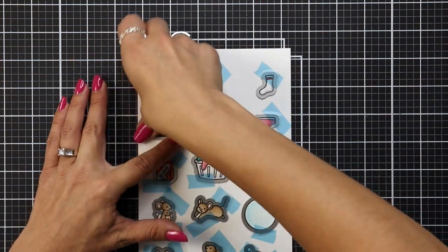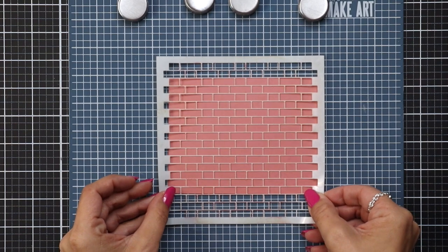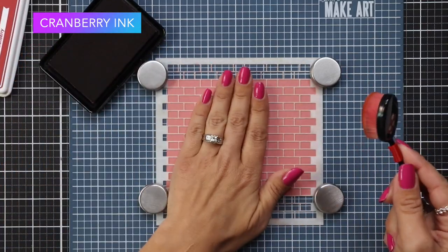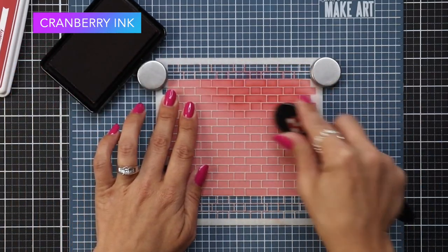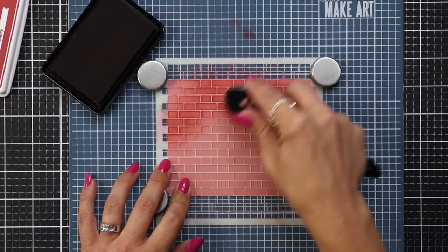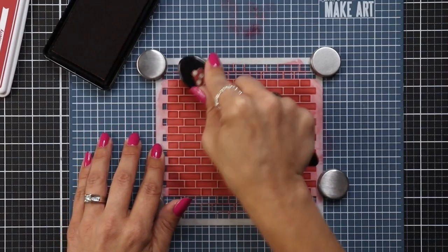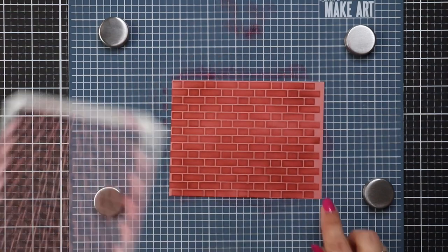Now I can work on the background for my card. I'll be using the brick stencil with some Pencil Eraser cardstock cut to four-and-a-quarter by five-and-a-half. My brick stencil previously had some Pixie Spray on it — a low-tack spray adhesive that doesn't rip your paper — so mine was still a little tacky, which helps with these really thin stencils. Using the Make Art station also helps hold it down. I'm coming in with a blending brush and Cranberry ink, not pushing too hard because the brick stencil is very delicate, and going in soft because I don't need it completely covered. I like the look of it being scattered, darker in some areas and lighter in others.